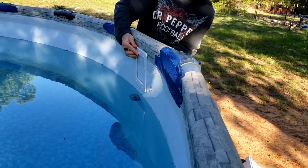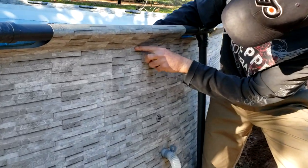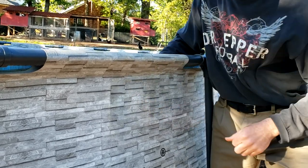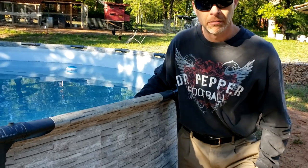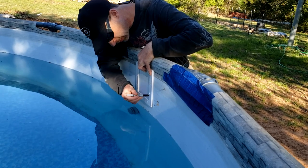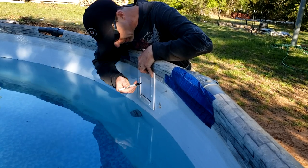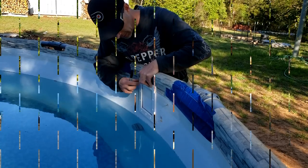Now on the outside of the pool, you want to make sure that you don't go so high that you're into the top frame area — you want it on the flat wall. So I'm going to line it up and take a marker on the inside of the pool to mark where I'm going to cut it, just so I have it aligned straight up and down and I know where I am when I put the rest of it together.